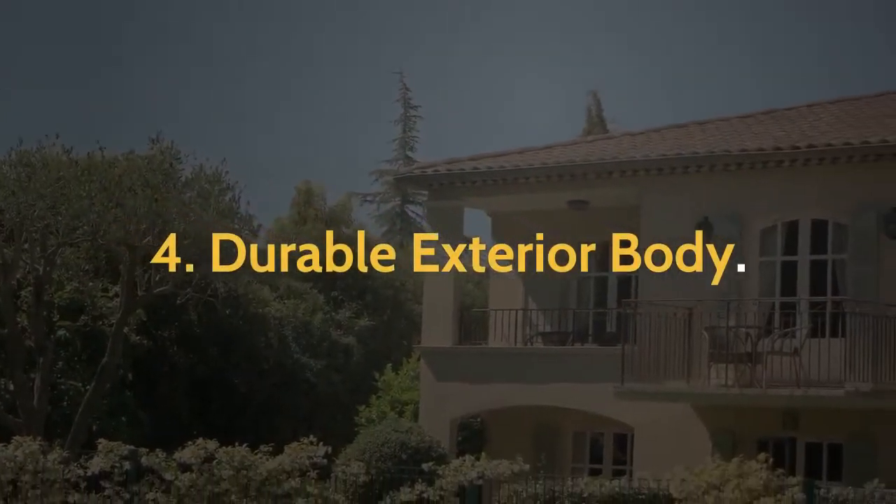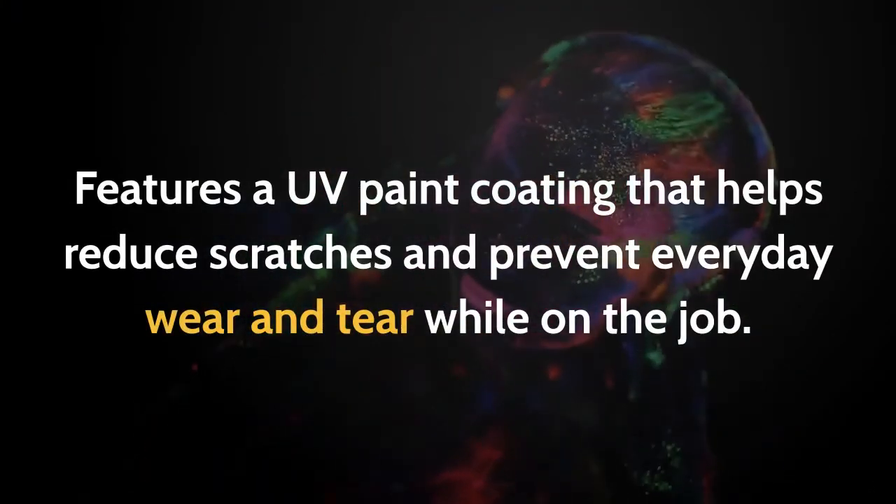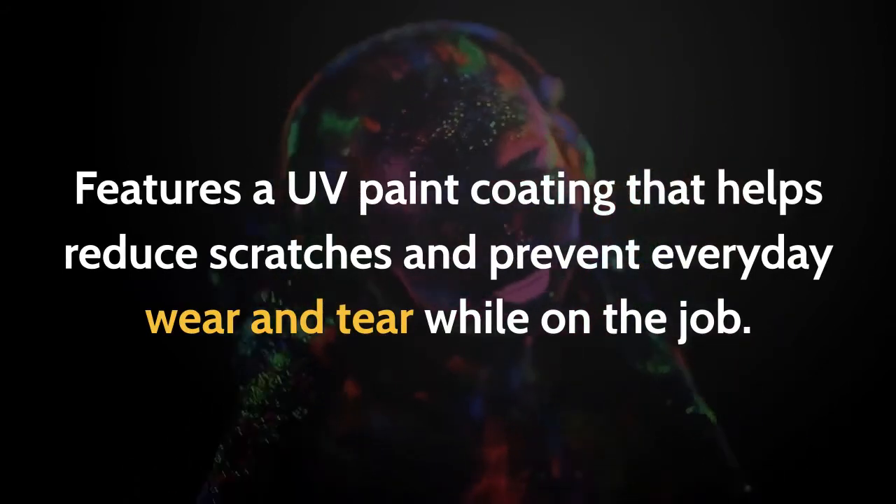4. Durable Exterior Body. Features a UV paint coating that helps reduce scratches and prevent everyday wear and tear while on the job.